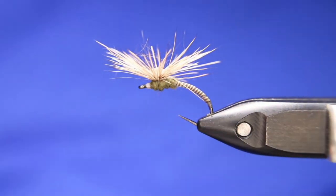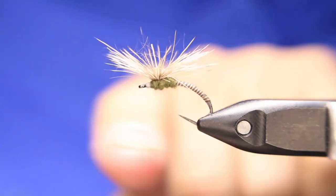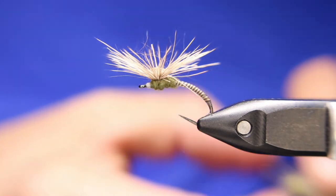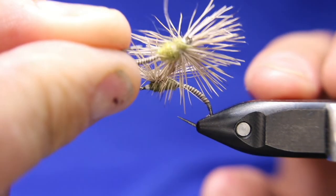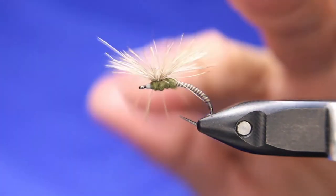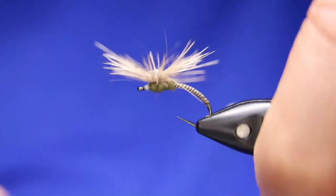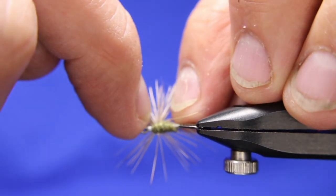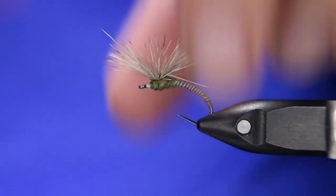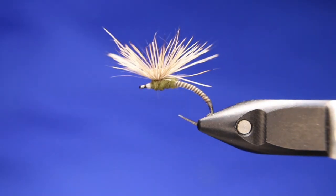It's just a simple little emerger pattern. You can use whatever you want for the thorax — this is obviously tied fairly large. You can use a Catblock like this, or the Hairs Plus — it's got a little bit of that shine, a little sparkle here and there. It all depends what kind of effect you want, and you can make this bigger or smaller depending on how much deer hair you let past the eye. Usually the size of my thorax past my eye gives me a rough idea of how much deer hair I need. Put a little bit of floatant on that and it's going to float all day.